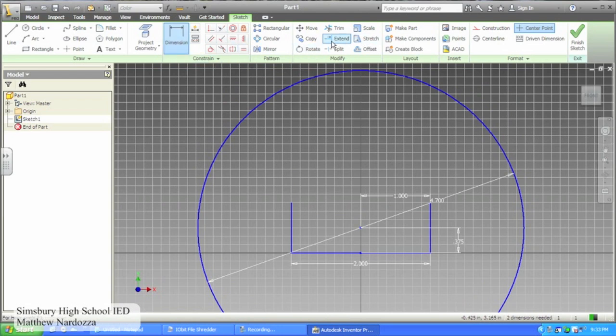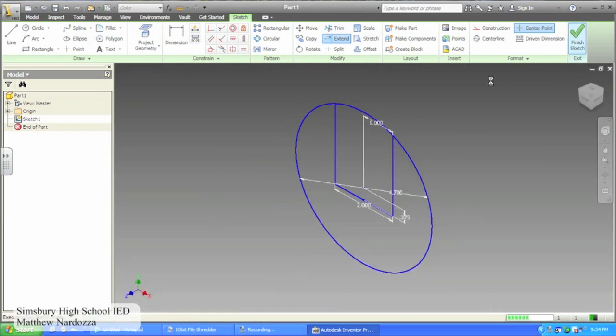Dimension the circle to be .375 from the bottom and 1 from the edge. If your lines do not reach the edge of the circle, use the extend tool to extend them all the way to the circle. If they do go past the edge of the circle, use the trim tool to bring them back to the edge of the circle.